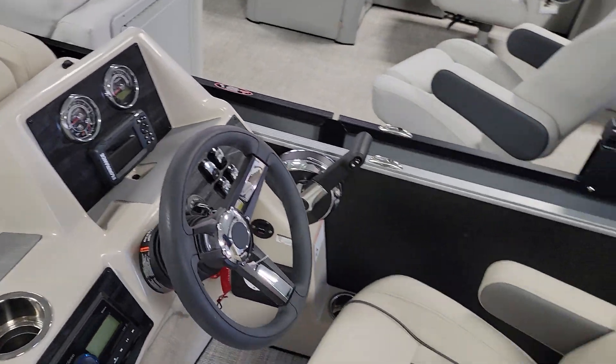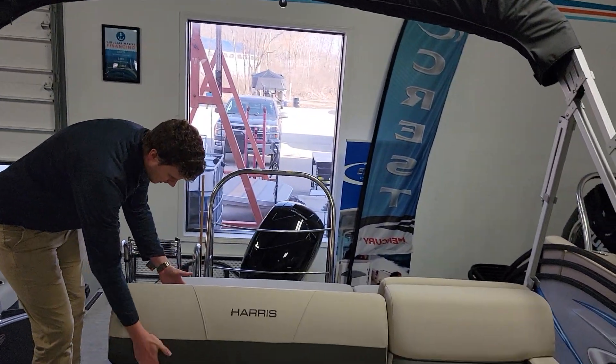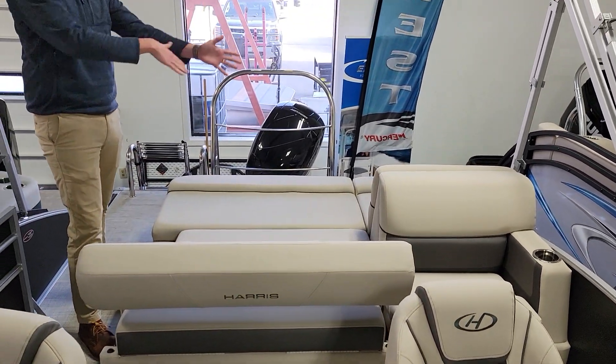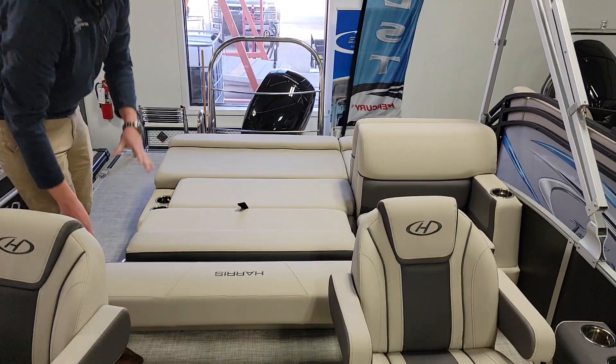There's a Clarion sound system throughout the boat. And then kind of where the magic happens — their Stern Lounge from Harris, probably the best in the industry. It's forward facing, rear facing, and then goes all the way down for a full bed.